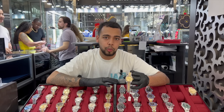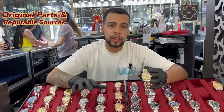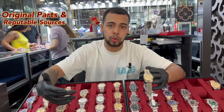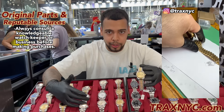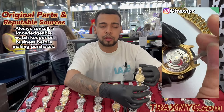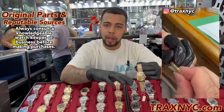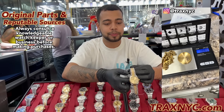One thing to look out for is what parts are original. The only way to find that out is having a connection to a reputable person that actually sells the watch — whether it's with us at TraxNYC or someone else — and knowing a reputable watchmaker. A watchmaker is the person who can look at the watch, check everything, make repairs, and let you know what's up with it. But if you go with a reputable source, you won't even have that issue.